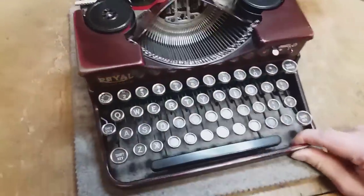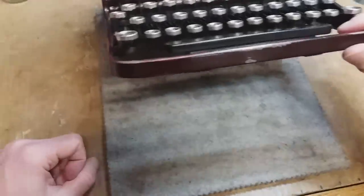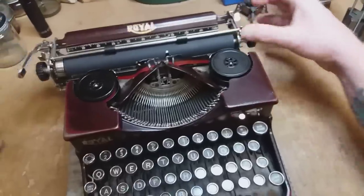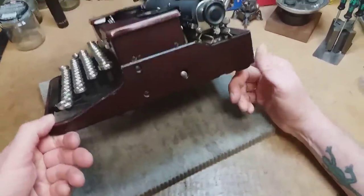This machine has been lovingly used — maybe angrily used, nobody knows. It's got typical wear marks, but man, I had a devil of a time getting this thing into working condition.